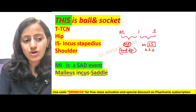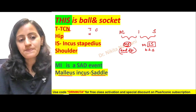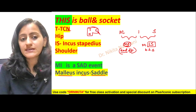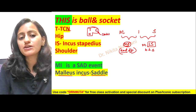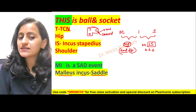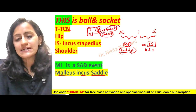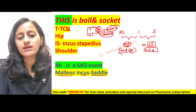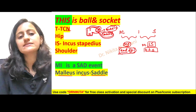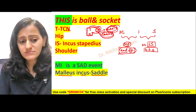Similarly, for the talocalcaneonavicular joint — formed by the talus, calcaneum, and navicular — this is a ball and socket joint. The joint between the calcaneum and cuboid, adjacent to this ball and socket joint, is a saddle joint. So the calcaneocuboid joint is a saddle joint, adjacent to the ball and socket talocalcaneonavicular joint.